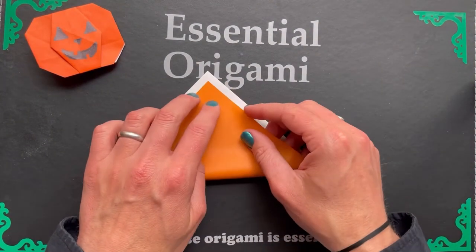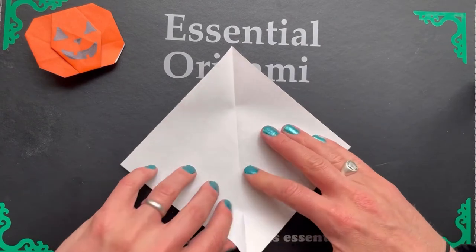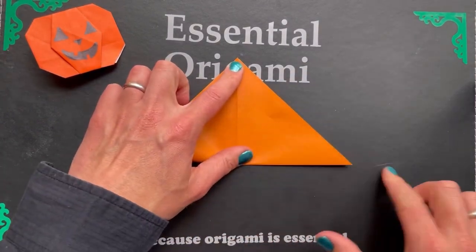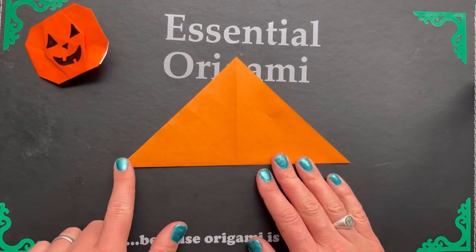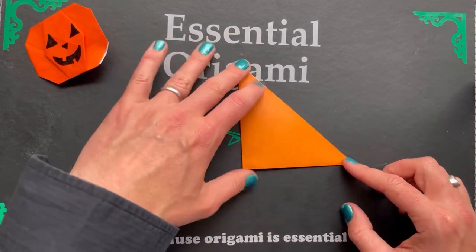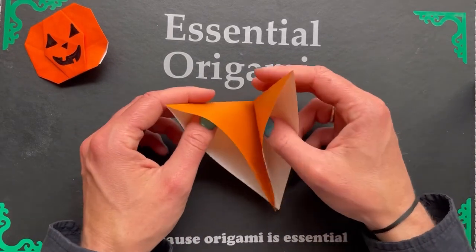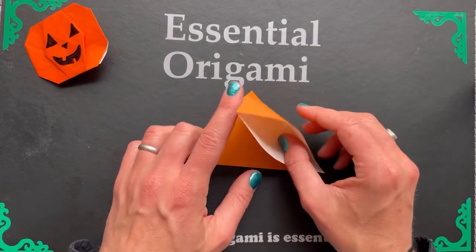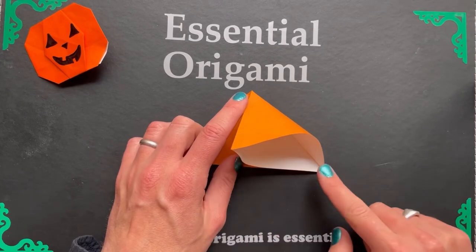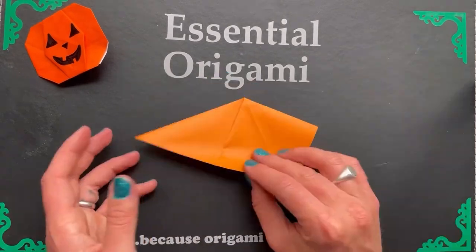Up next, an origami jack-o-lantern — perfect for your Halloween celebration. First turn your paper over and fold it in half diagonally. Open it up and fold it across the other diagonal. Then fold it in half from this point across to this point. Turn it around and you can see it's made two pocket shapes here. Open up this one, move this point down to here, and then flatten it down. Same on the other side.